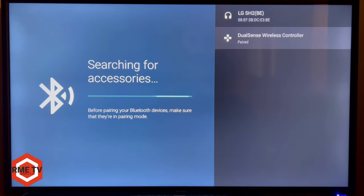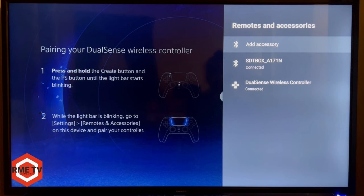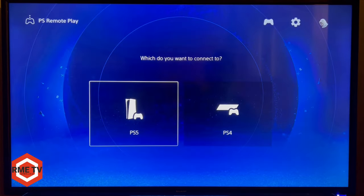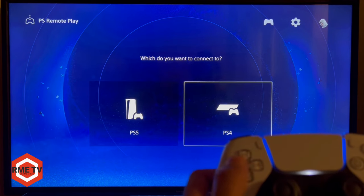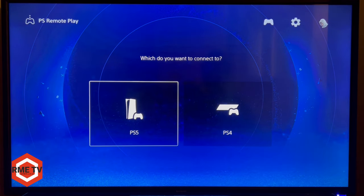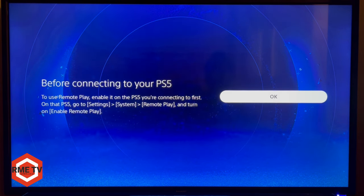Hit Pair and the PlayStation 5 controller is now paired to the Android TV box. Go back to the PlayStation Remote Play app and select PlayStation 5 as the console to connect to. It will remind you to enable remote play on the PS5 if you haven't already — we've done that — so hit OK and continue.